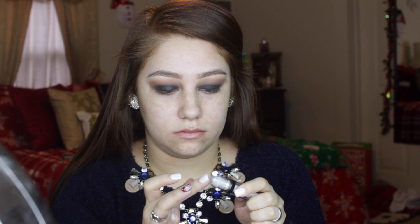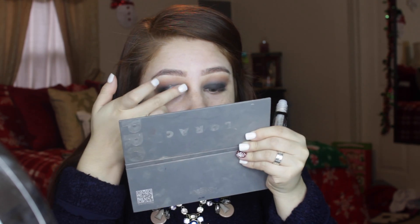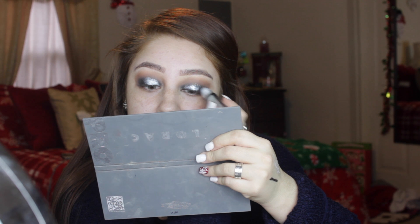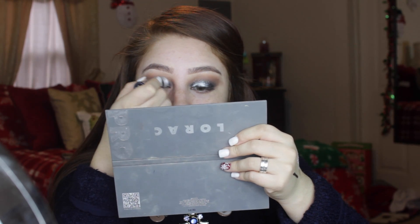Then I'm going in with Too Faced Shadow Insurance and placing this on top of that black color. After that I'm taking the NYX Roll-On Glitter — I forgot the exact name of this shade — and placing it on my finger then tapping it onto my eyelid. I found this technique works a lot better than a brush because it melts in the product and brings out the sparkle more. Then I used the roll-on directly to pack it on so it could be really pigmented and super glittery.